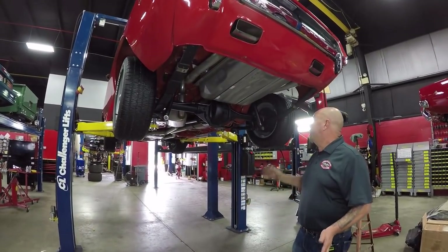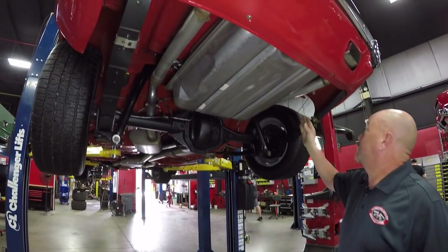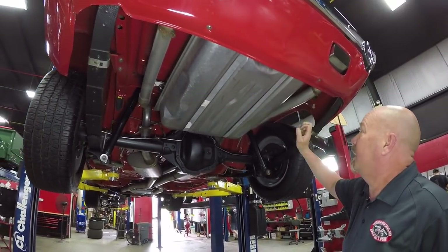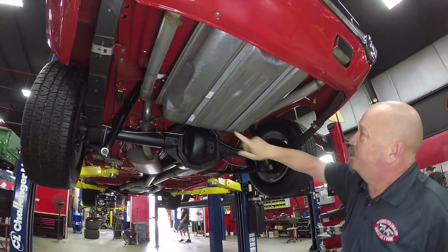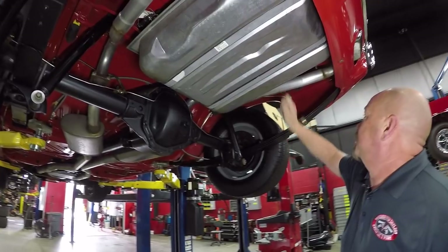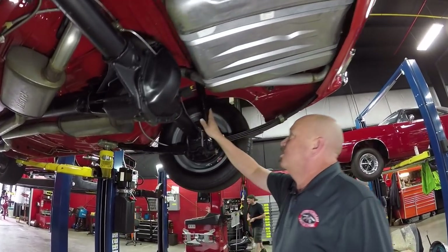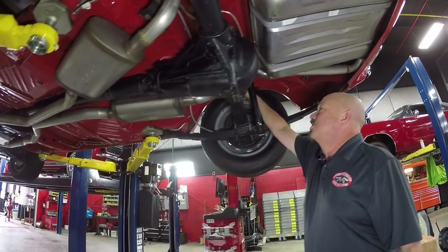We're underneath this Cuda now and she is restored underneath also — rotisserie restored. It's all painted red under here. You can see the tank is brand new. There are even still stickers on the tank straps. The exhaust looks like it's fairly new. The spring packs look rebuilt. The shocks look like they're new. The snubbers are even new.